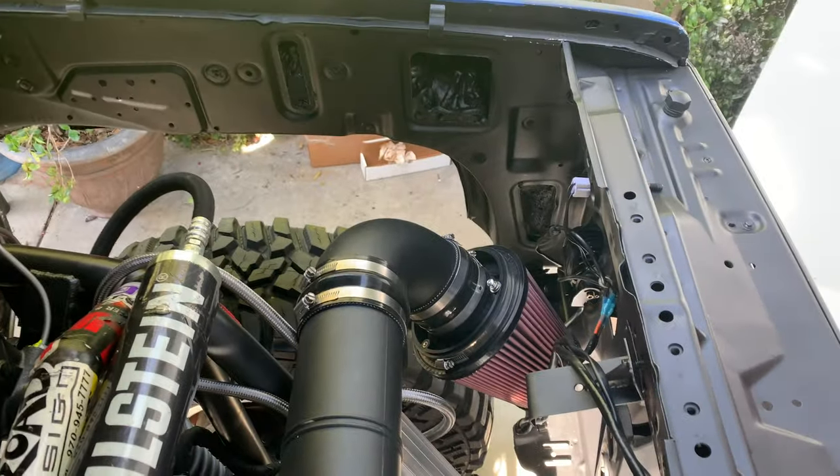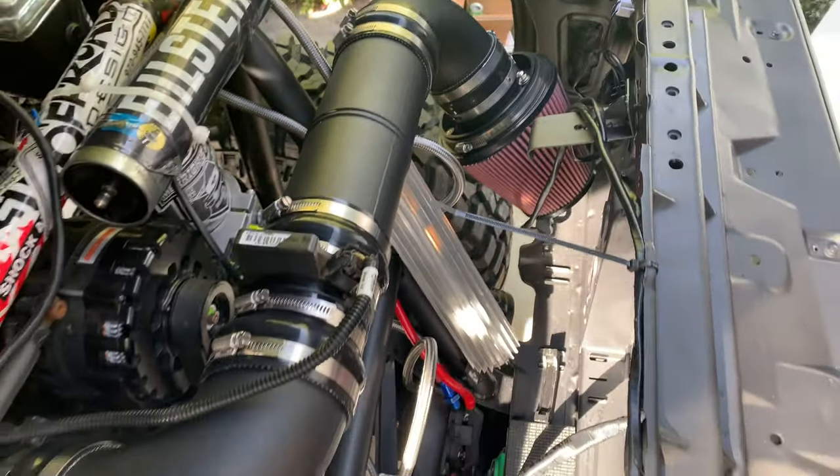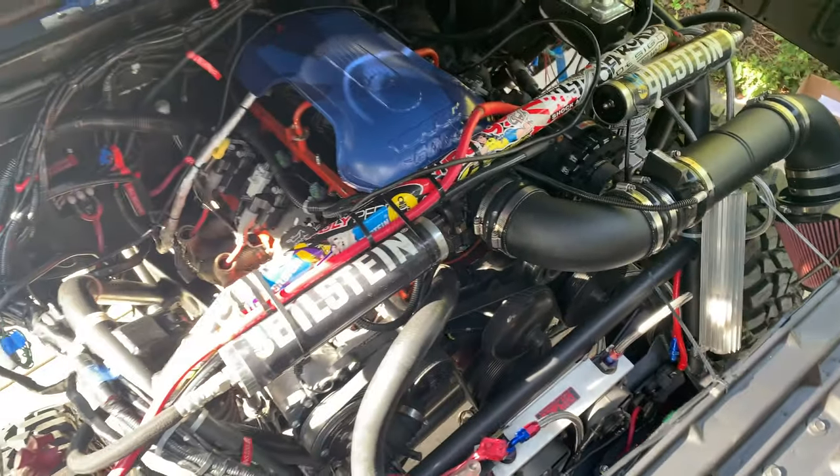I knew that the intake was part of this build I really needed to address, so I started looking for options out there, and they're pretty slim unless you want to go a full custom route. If you have a factory vehicle, putting in a factory airbox is not a big deal — there are tons of companies that will build a custom air intake for your Mustang, Ford, Chevy, or Dodge. But when you have a custom vehicle with a custom engine, that option isn't available to you.